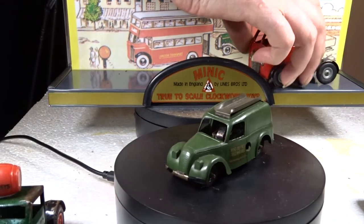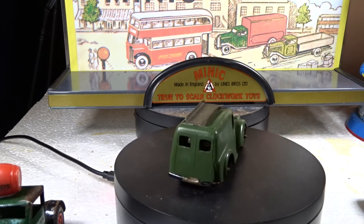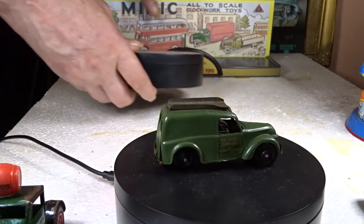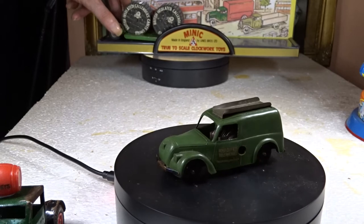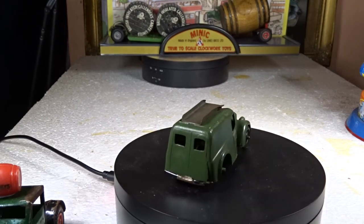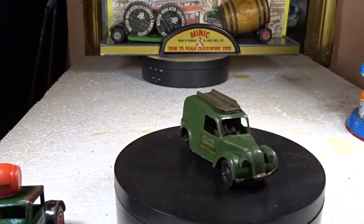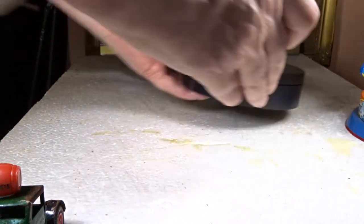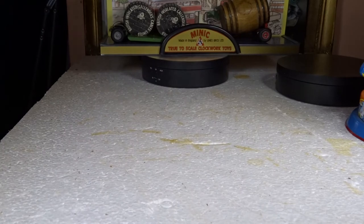I'll take these off and rearrange them on the display. Now let's see them running - I'll do the green lorry first. I can't even find where the keyhole is. They run a long time when they're wound.